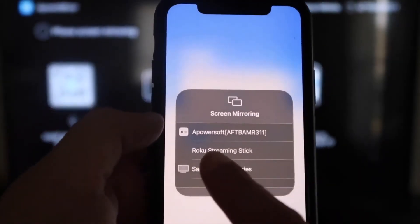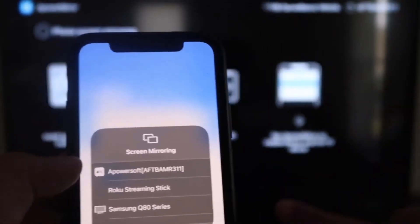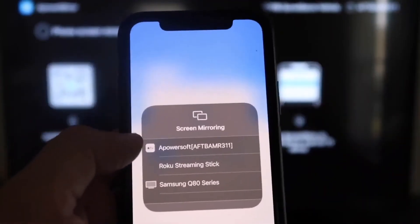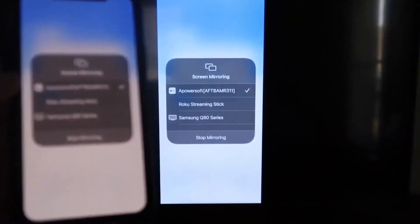At the very top you'll see A-Power Soft, which is communicating with the app you just downloaded on your Fire Stick. Tap on that, it'll load up, and as you can see, you are now mirroring directly to the TV.